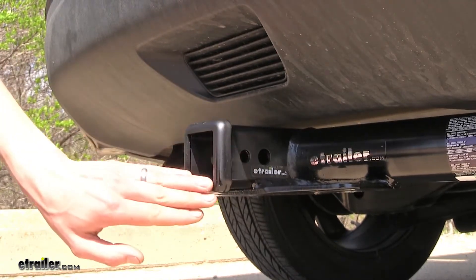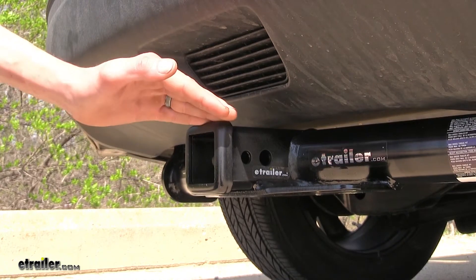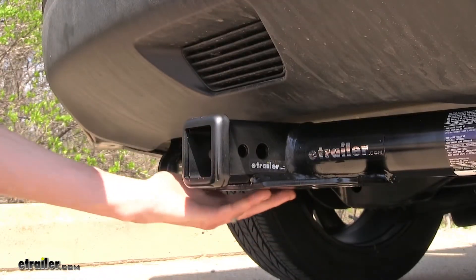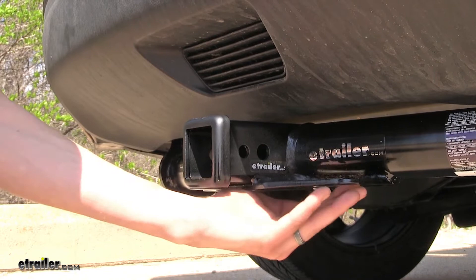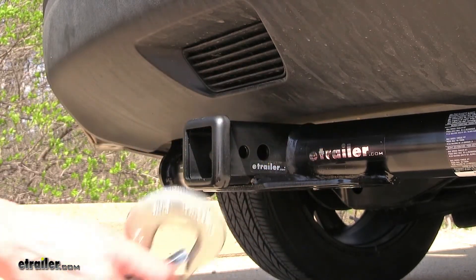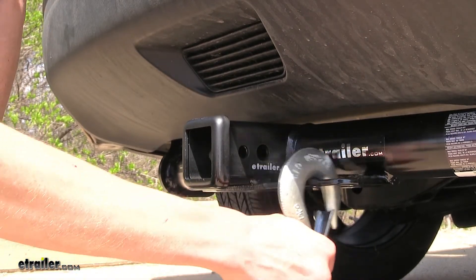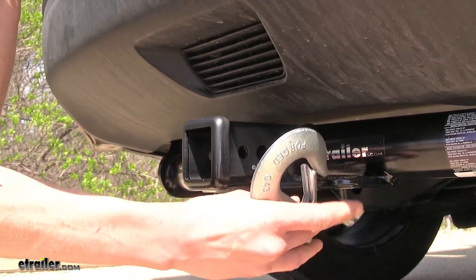On the end of our receiver, you'll find this nice welded collar right here, which gives us a nice finished look and also helps improve the strength of the receiver opening. On the bottom of our receiver, you'll find our plate-style safety chain loops to attach the safety chains from our trailer. What I like about these is they have a really large opening, so if you have a large safety chain hook like this one, you can really easily clip on, still have plenty of room, and you can easily remove it when it's time to unhook your trailer.